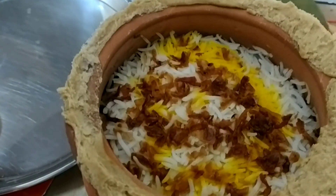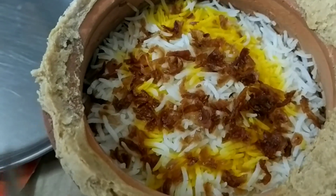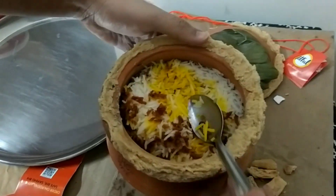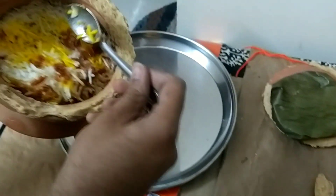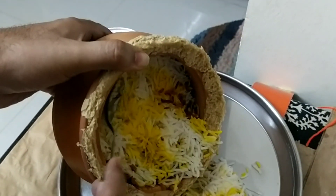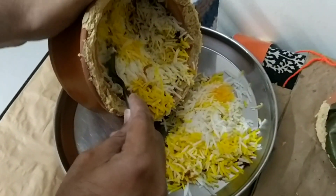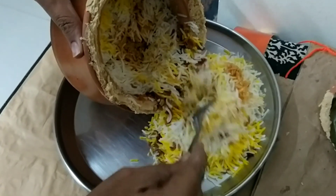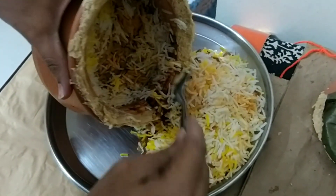The biryani top layer is covered with some fried onion. Now we will remove the biryani onto the plate, separating the first and second layers so you can see how much quantity you get when you order a Pot Full.